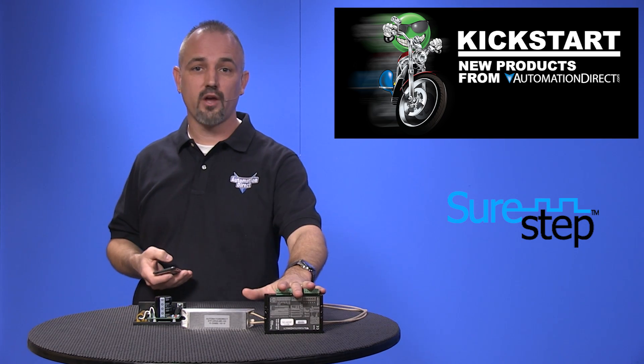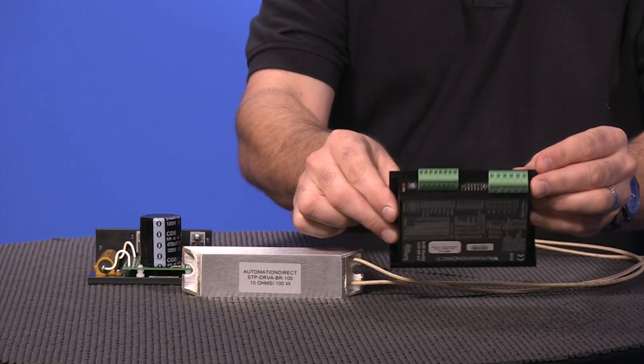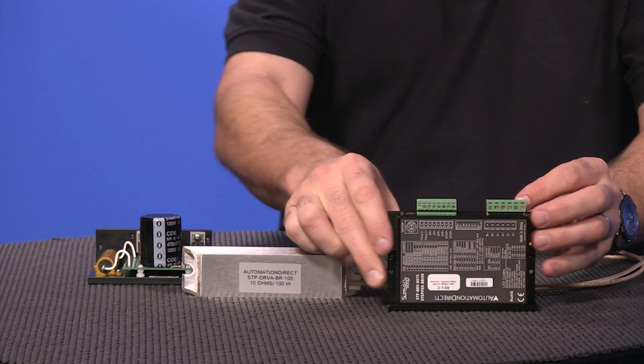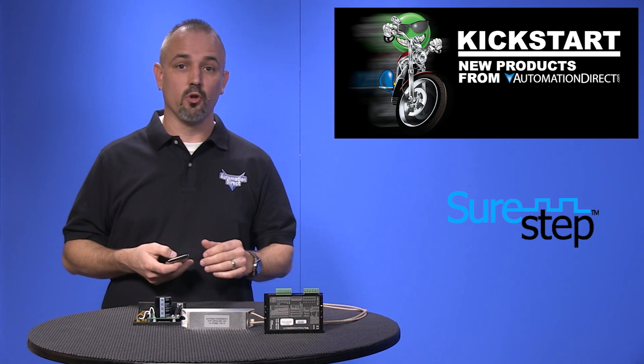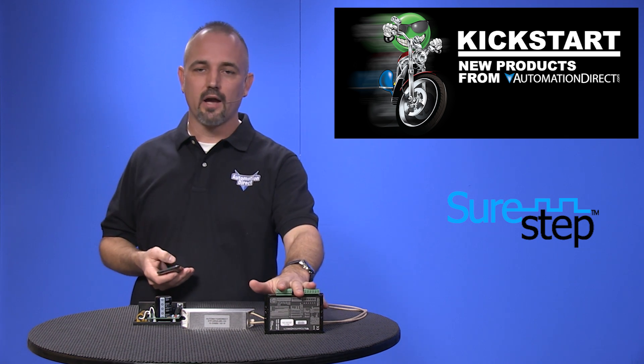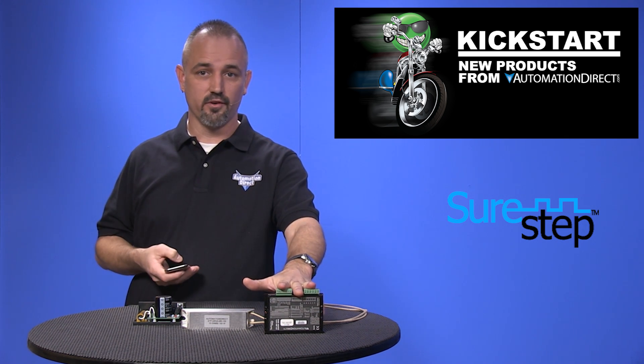We now have a low cost stepper drive that is compact, operates with step and direction or step clockwise and counter clockwise. It offers enable input and fault output, and has optically isolated I/O and digital filters.